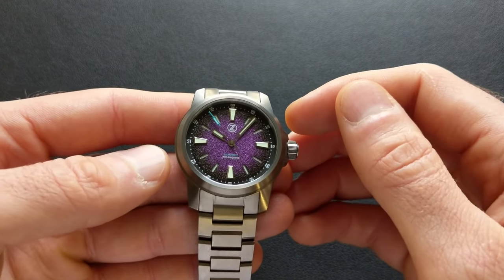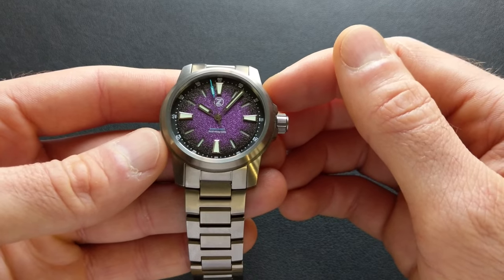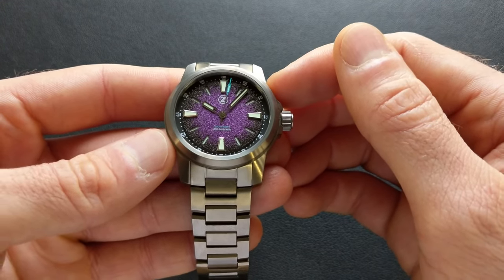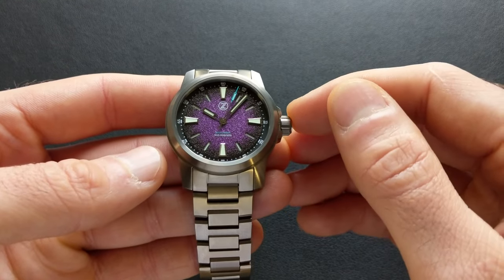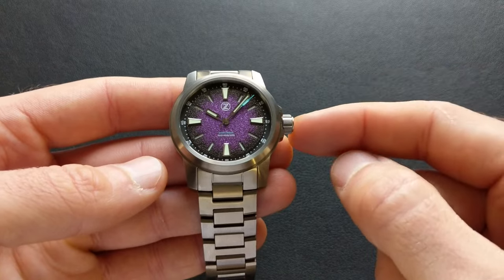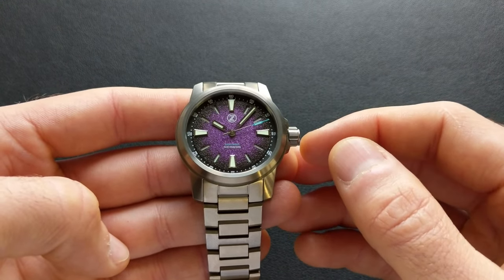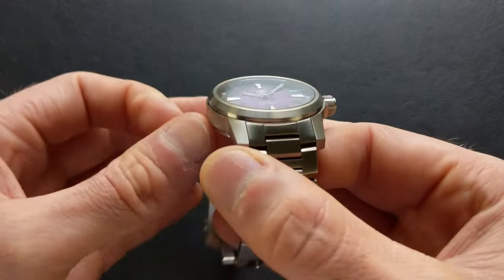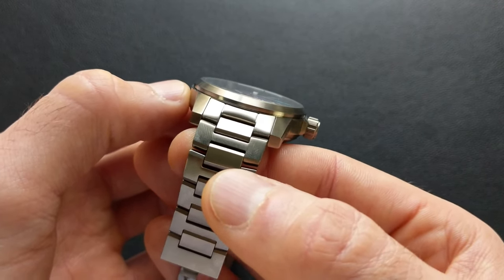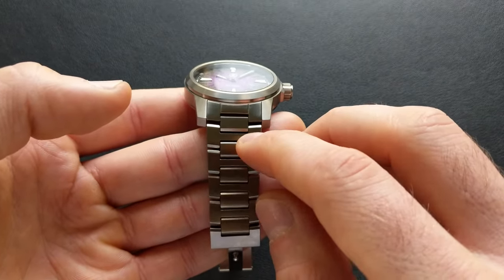Now let's dive into the actual specs. The case is coming in at roughly 38.5 millimeters from the two o'clock to eight o'clock position, specific to this one. There are actually going to be two different size versions available — the 38 we're looking at today, and additionally a 42 millimeter size range as well. The bezel steps down, coming in on this variant at 37.1 millimeters. The lugs are a nice strap-change-friendly 20 millimeters.